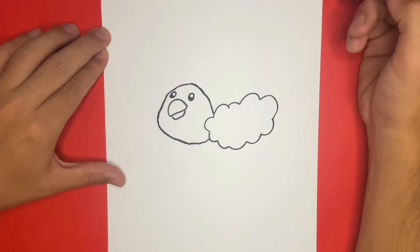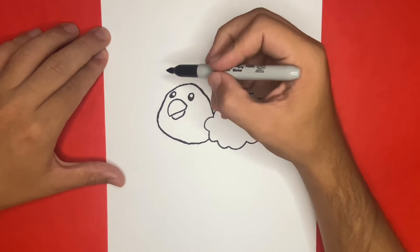On the very top of Swablu's head, we're going to begin to draw two feathers. It will look as if it is a bubble-like V shape.